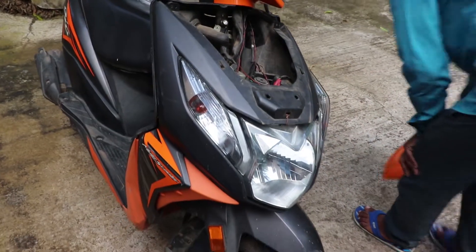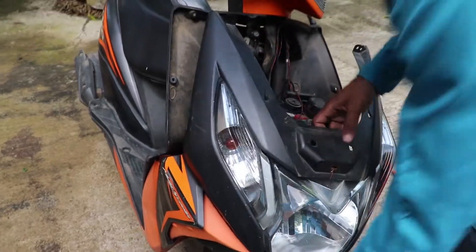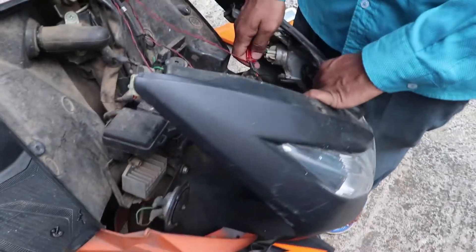We have to open this cover. We have to route the wire. Then we will install it.